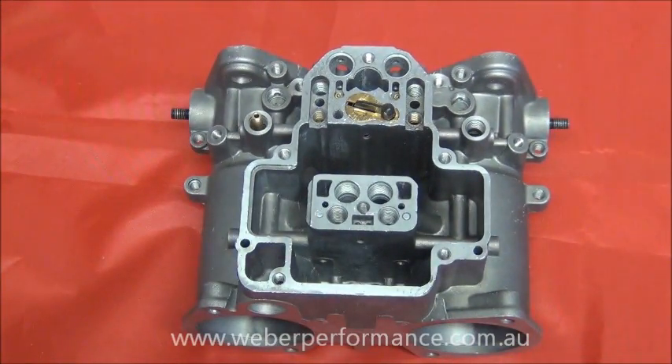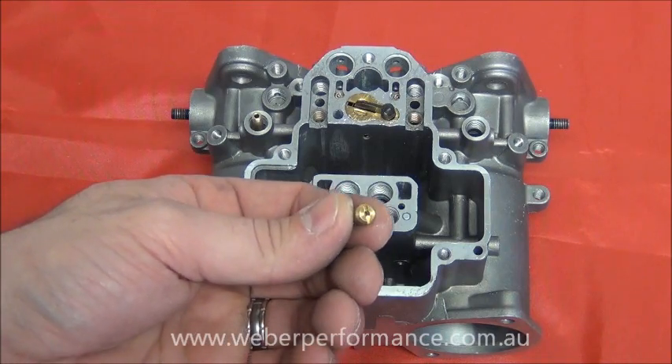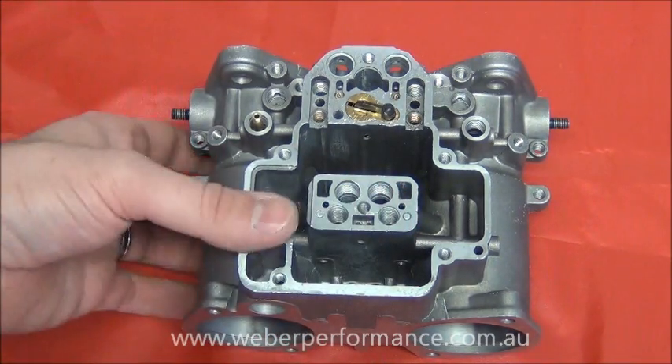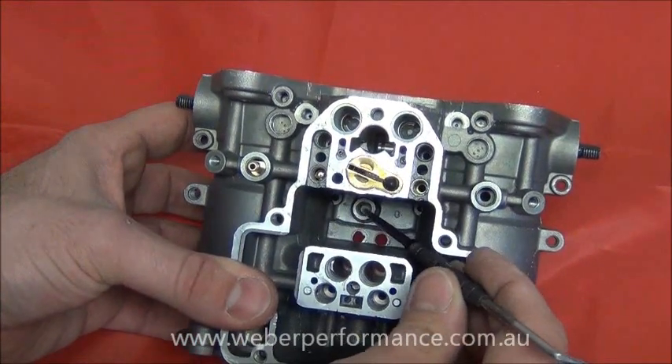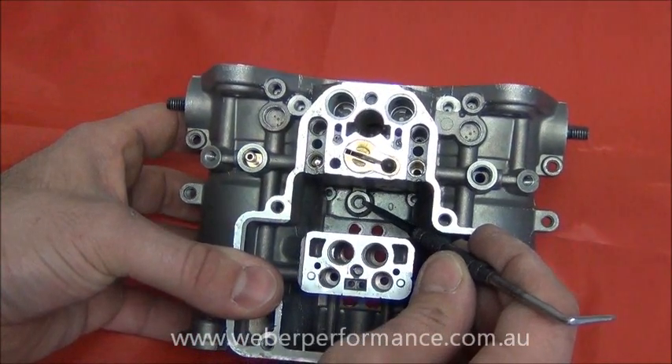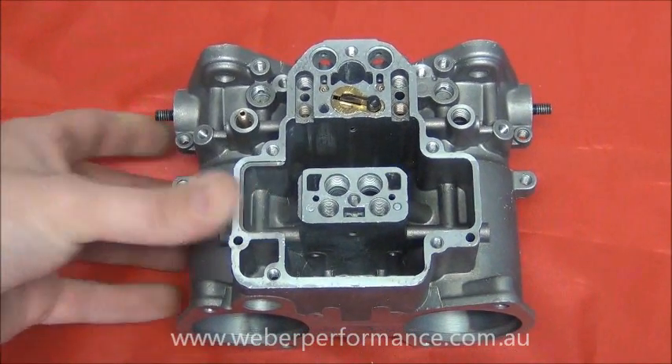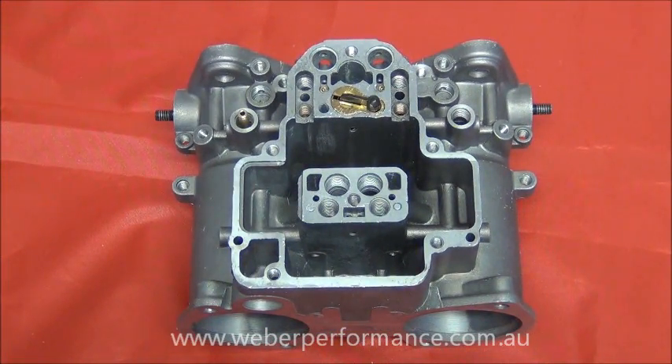The next part will be our pump spill jet or one-way ball valve — remember there are a few different names for them, so don't get caught out. That simply screws into the little boss just in the bottom section of the float chamber. It's actually a very similar location across a number of the different carburetors such as IDA, IDF, and DCD, and they use the same part.